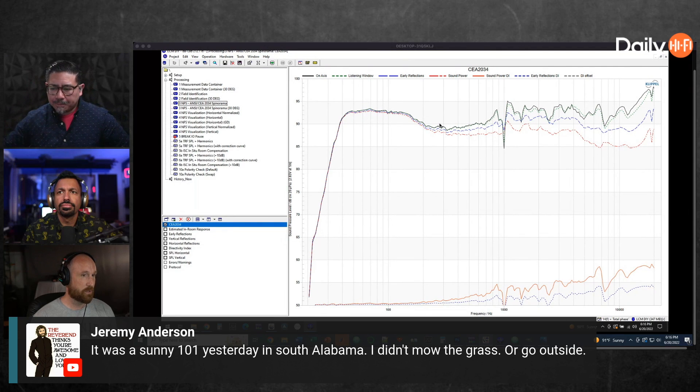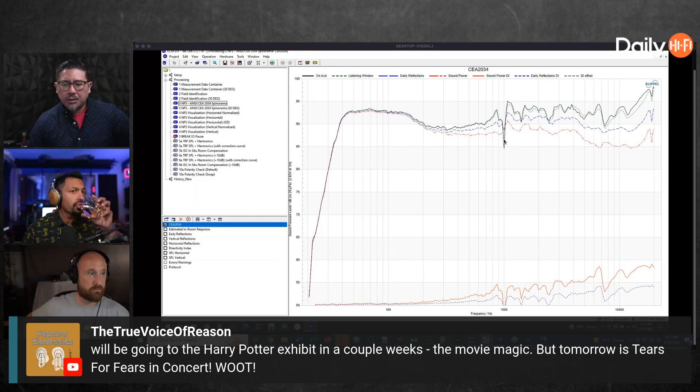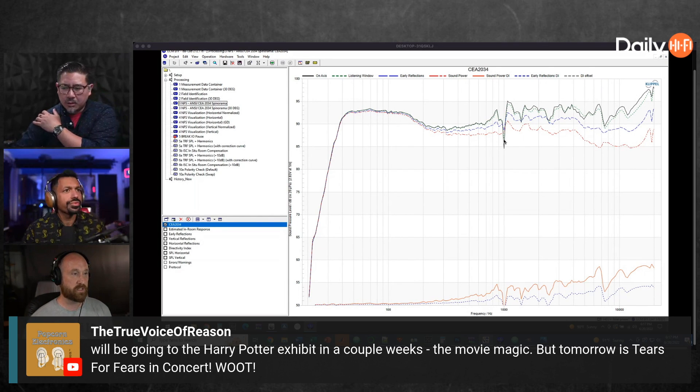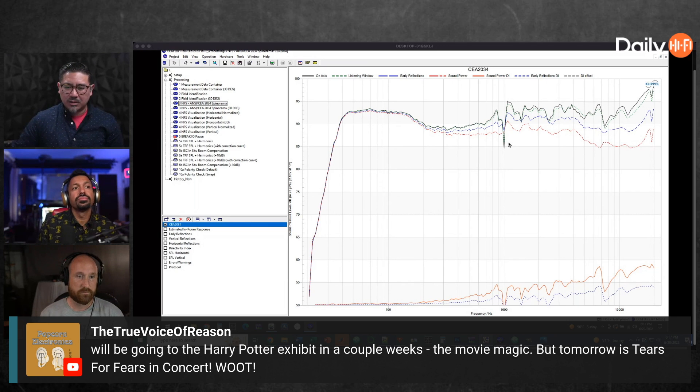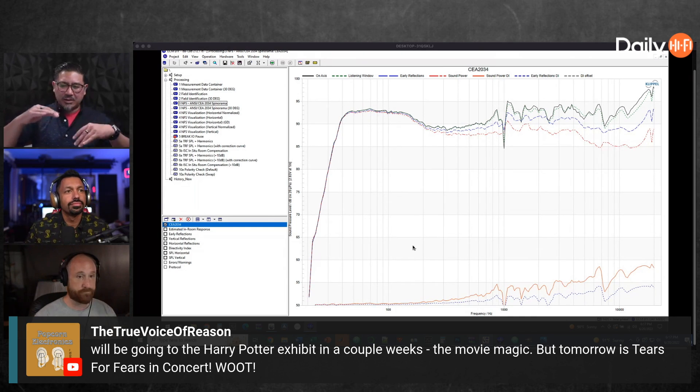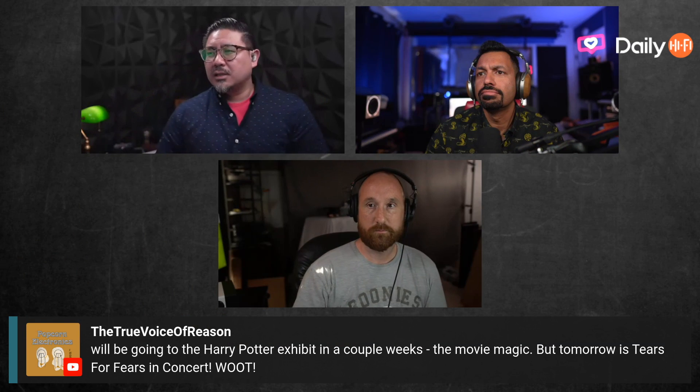It's got a trough right through the mid-range, which is what he was talking about — he said he didn't realize that was there. Is that narrow area from the BMR? He thinks it's port resonance, and more than likely it is because it's got a front port. Most speakers with a front port — if there's an enclosure resonance or port resonance itself — it usually manifests as a dip in the response. Do you guys know what a BMR is? It's a Balanced Mode Radiator — it doesn't resonate like a typical driver does; it basically squishes all the resonances down and pushes them out.